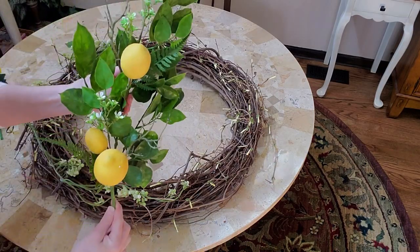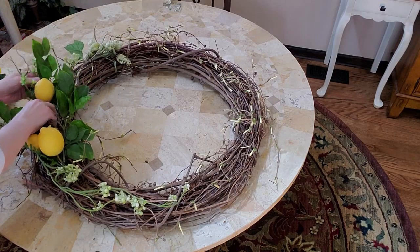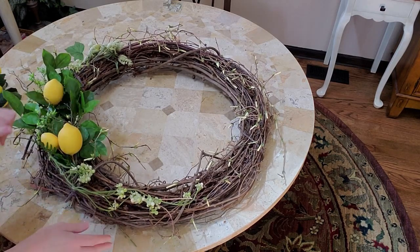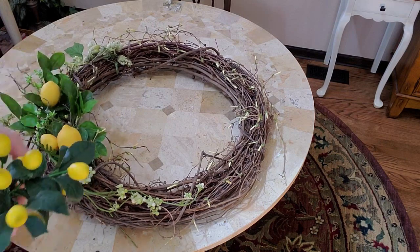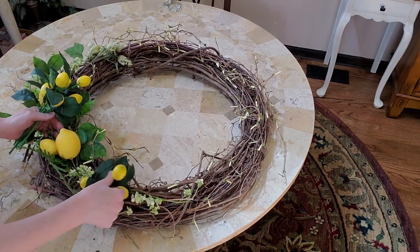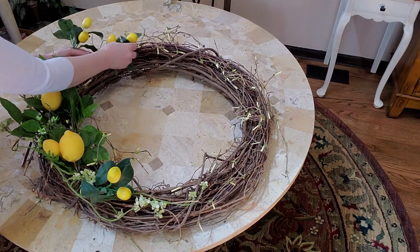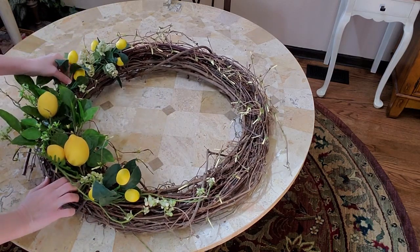Now I'm going to start with this lemon pick that I have. I don't really do a lot of wiring or anything like that unless I was going to keep it permanent. Mine is going to be semi-permanent, so I just tuck them in. I'll tuck one over here, move it this way, and tuck another one right in there.